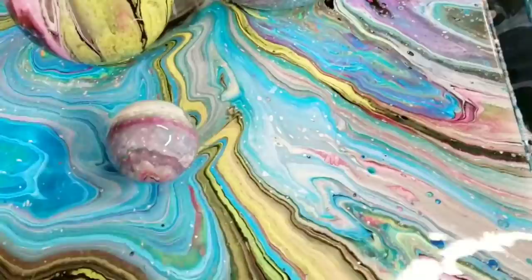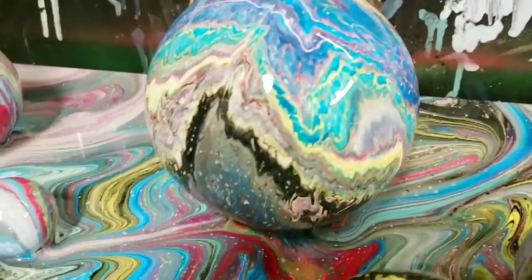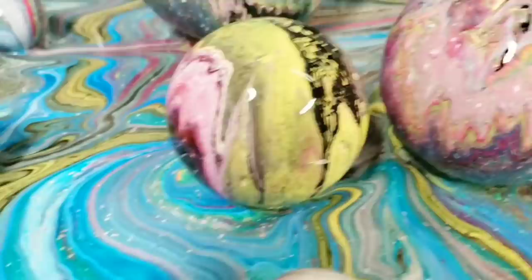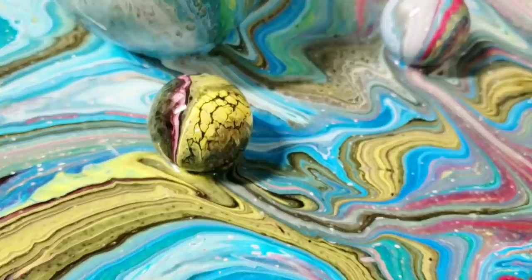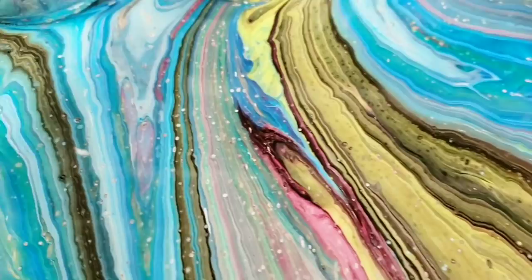Starting in the lower right hand corner you can see all the different lines as the paint was moving around the balls. Let's do a close-up on the balls too — oh my gosh, everybody keep your minds clean. I actually really love the yellow and pink combination — look how cool that one is! I got all kinds of different colors on these, which is really cool. On the left hand side I love love love all these lines down here, so cool.